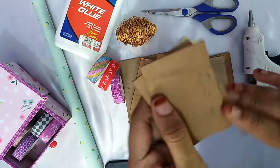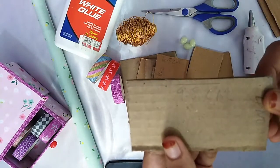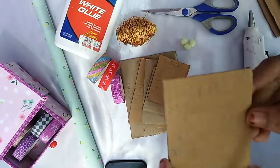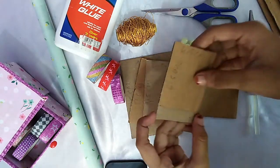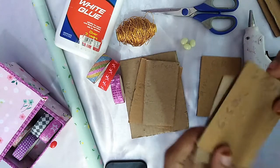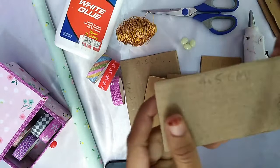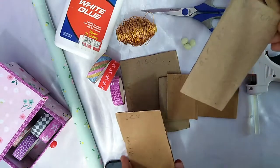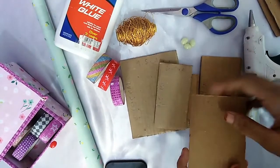Cut cardboard pieces: 4cm breadth and 6.5cm length, 2 pieces; 9.5cm length and 4cm breadth, 2 pieces; 6cm breadth and 9cm length; then 6.5cm length and 4.5cm breadth, 2 pieces; 9.5cm length and 4.5cm, 1 piece; and 9.5cm length and 6cm breadth, 1 piece.